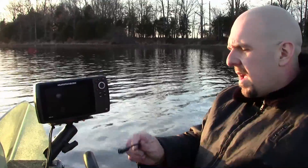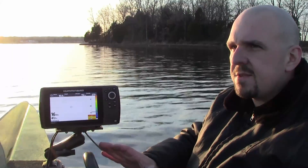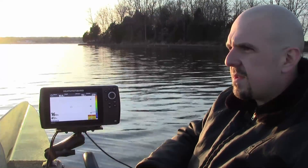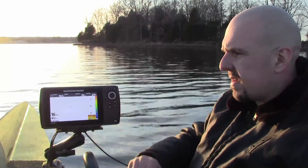I've unplugged both transducer cables from the Humminbird Y cable, and I'm going to plug this transducer in first. I now have the XNT-9SI-180T — the side imaging transducer mounted to the transom — connected. I've got the Humminbird Helix 7 in 2D sonar mode. Right now we've actually got a really good lock on the bottom, which in and of itself is making me confident that I don't have a problem with my Helix head unit.